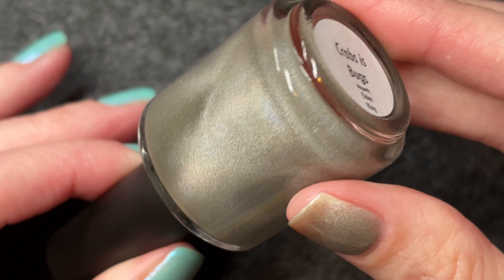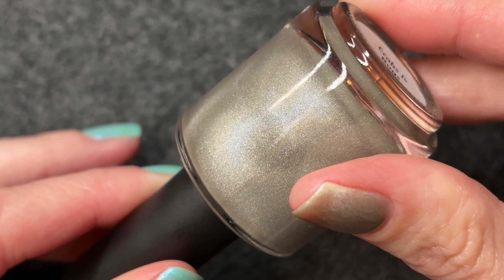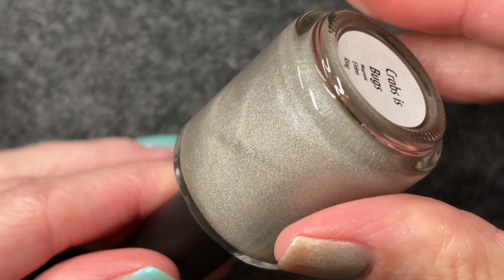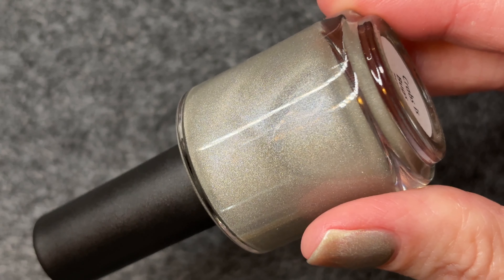A happy byproduct of this is that my spreadsheet is as accurate as possible, because I don't have to guess what it looks like on the nail — I'll have actually swatched it.